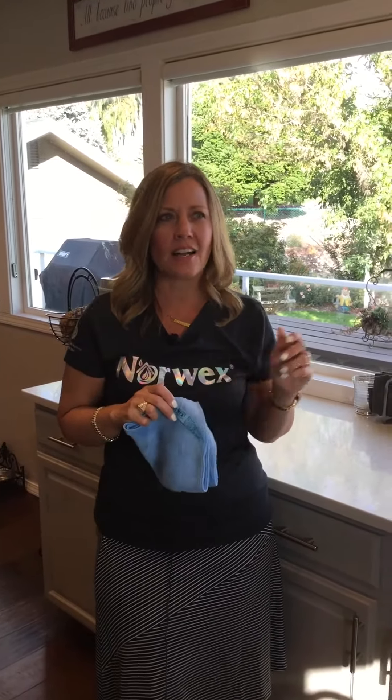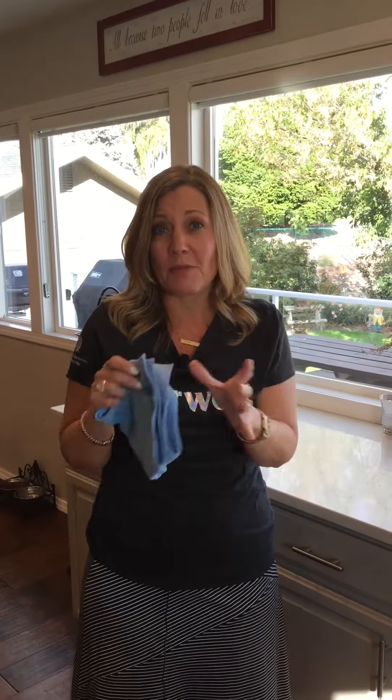I started with just this EnviroCloth on my mirrors, windows, glass, stainless steel, chrome — that sort of stuff — and I was wowed beyond words. Hopefully you've seen the butter demo, or my Vaseline demo on the mirror, or you've been using it yourself, but maybe you don't know how amazing it is.